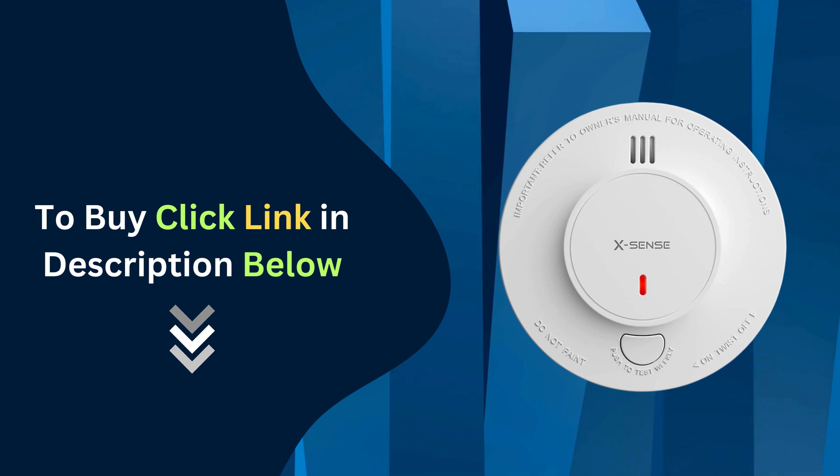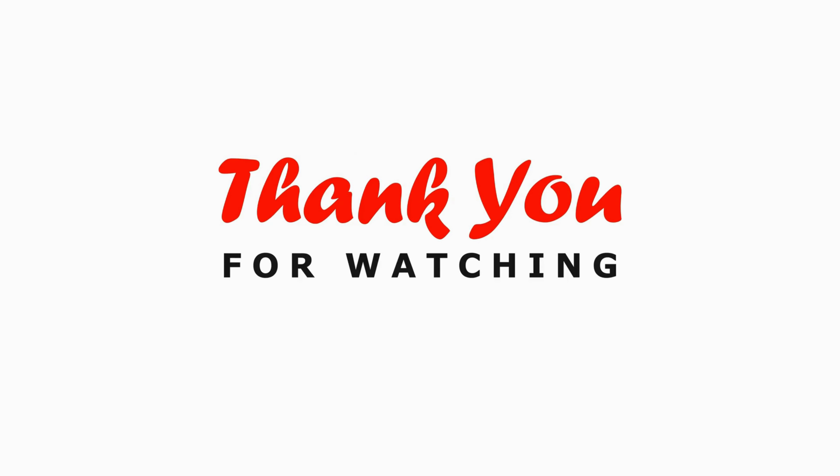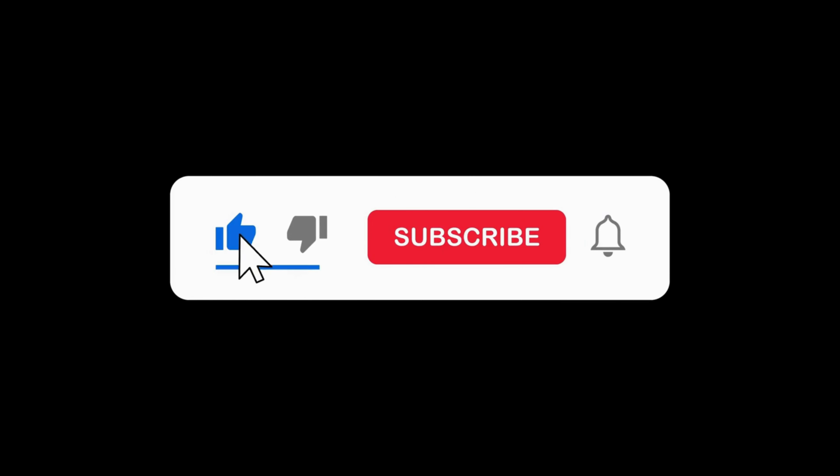Don't forget to click the link in the description below to get yours today. Thanks for watching. Don't forget to like, subscribe, and hit the notification bell for more home safety tips and product reviews.